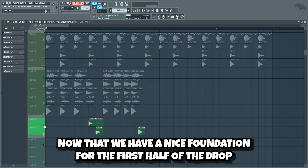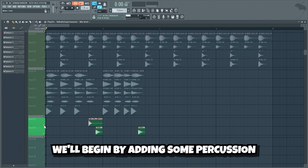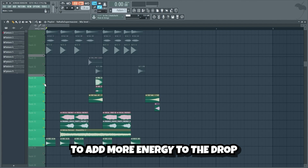Now that we have a nice foundation for the first half of the drop, we can add more samples and stuff to make it sound big. We'll begin by adding some percussion, then we'll add some more effects to add more energy to the drop.